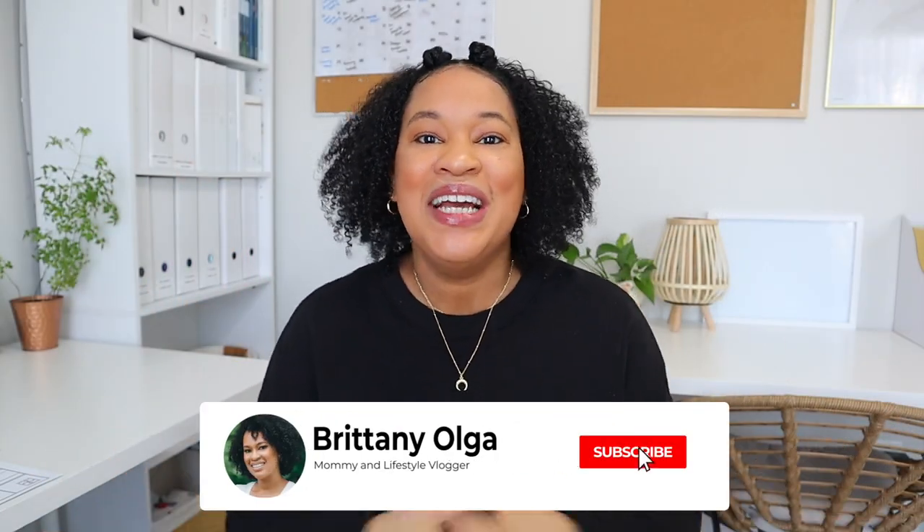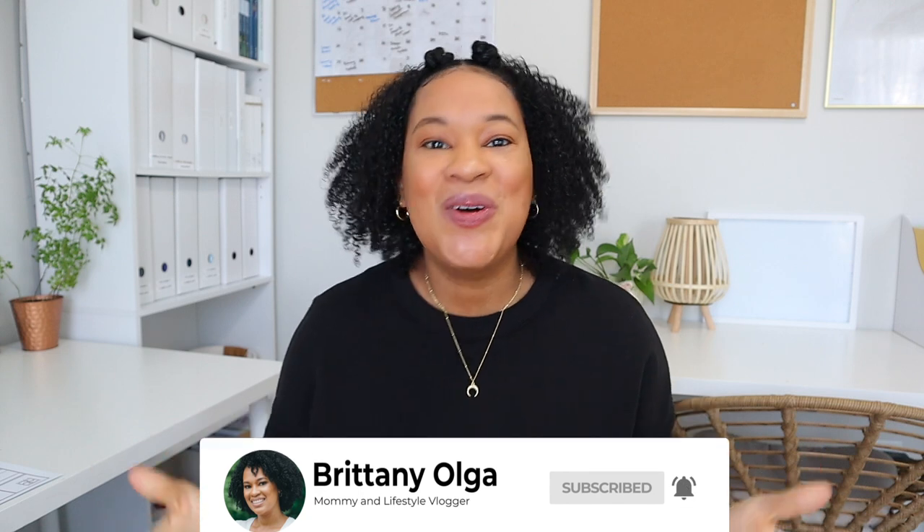Hi, my name is Britney and welcome back to my YouTube channel. In today's video I'm going to share how we are going to be doing Black History Month in our homeschool this February. I'm so excited to share everything we're going to be doing — all of the books, all of the resources, all of everything.